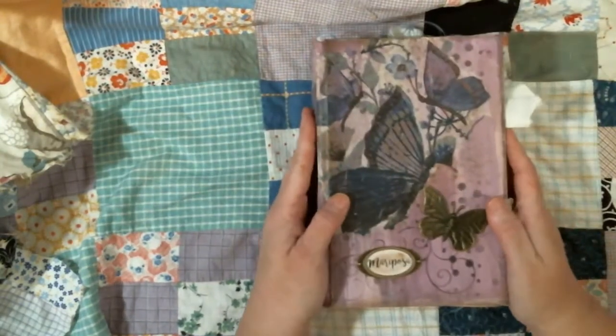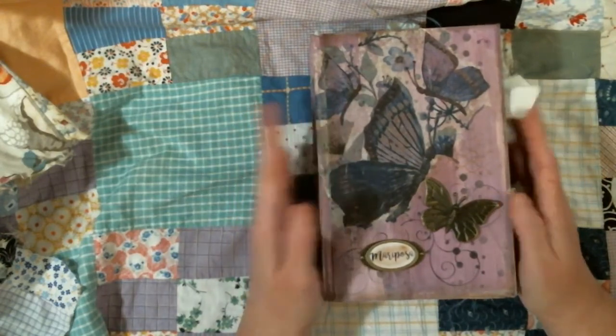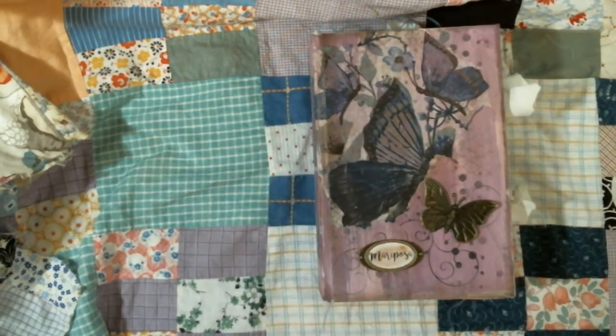So that is the journal I've made. Please like, comment, subscribe if you haven't, and let me know what you think. Thanks, I'll see you in the next video. Bye.